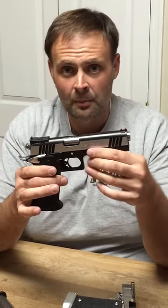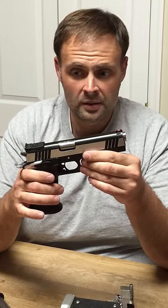Again, this is the SPS Pantera, imported through Metro Arms and Eagle Imports. Thanks, have a great night.